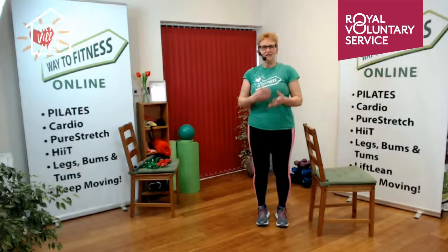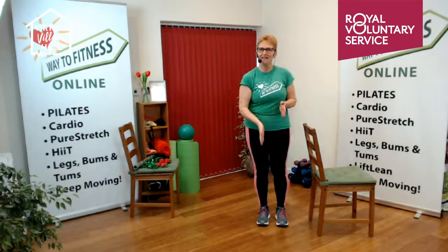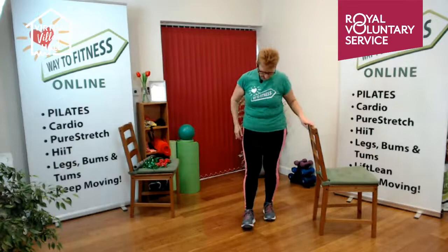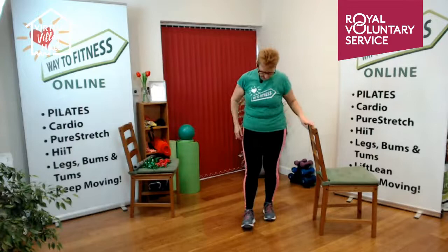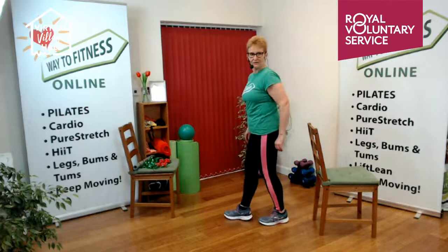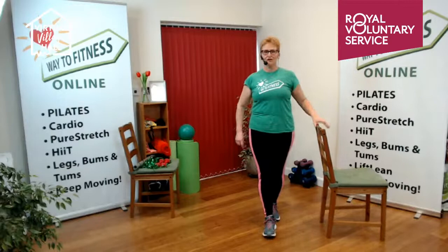Doing some daily balance practice is a really good idea. Now we're going on an imaginary trip to the circus — pull on your tutu because we're going to stand on a tightrope! Don't worry, there's a nice net underneath. You've got your chair at the side to hold on to. This foot is at the back and this one is in the front. If your balance is a little suspect, step slightly to the side to make it easier. There should be a gap between the heel of the front foot and the toe of the back foot.